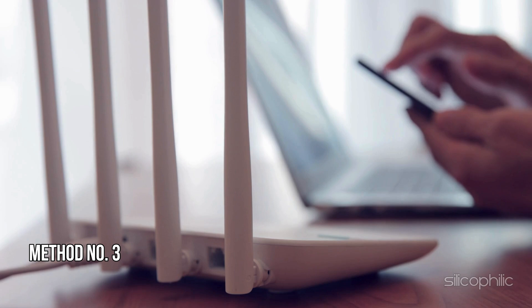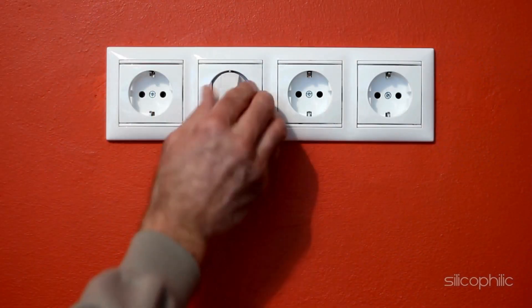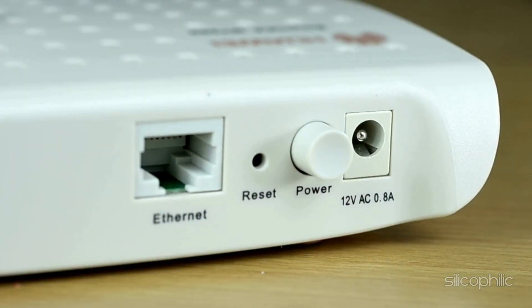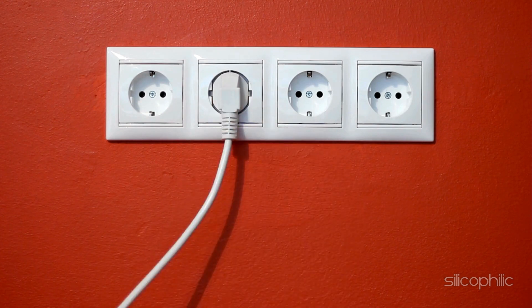Method 3: Power cycle the router. The next thing you can do is power cycle the router. Unplug the router from the power source and wait for 10 seconds, then allow the router to power down completely. Next, reconnect the router to the power source and wait for it to boot up.